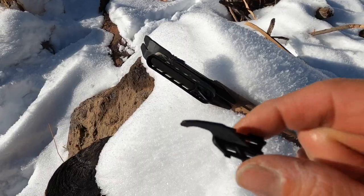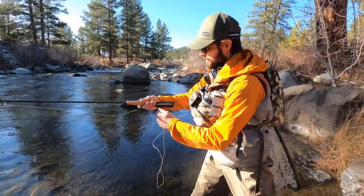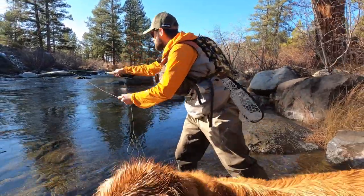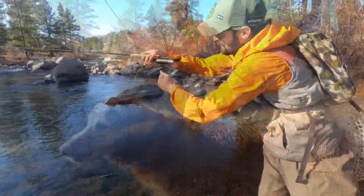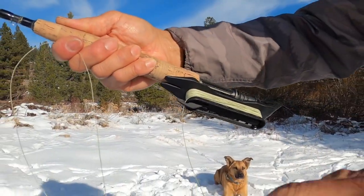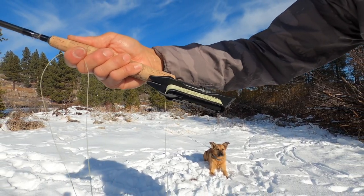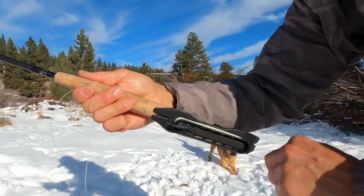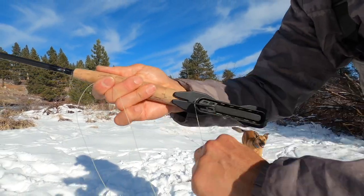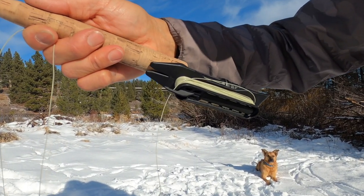I want to show you a cool upgrade for the stinger — it's called the soft lock. It's basically a rubber tab that catches and holds your line onto the stinger while you're fishing. It's flexible, so it allows you to pull more line out as needed. Winding line in is the same as before — you won't even know it's there. You can just let go of the line and the soft lock will catch it automatically.